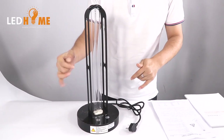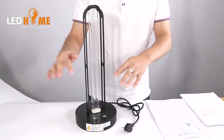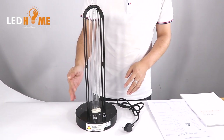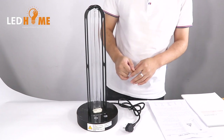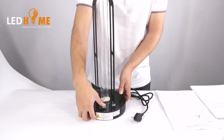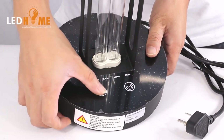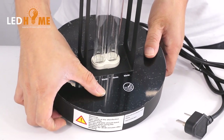How to use this product: For the first step, you need to close the door and the window. For the second step, you press the power button to turn it on.